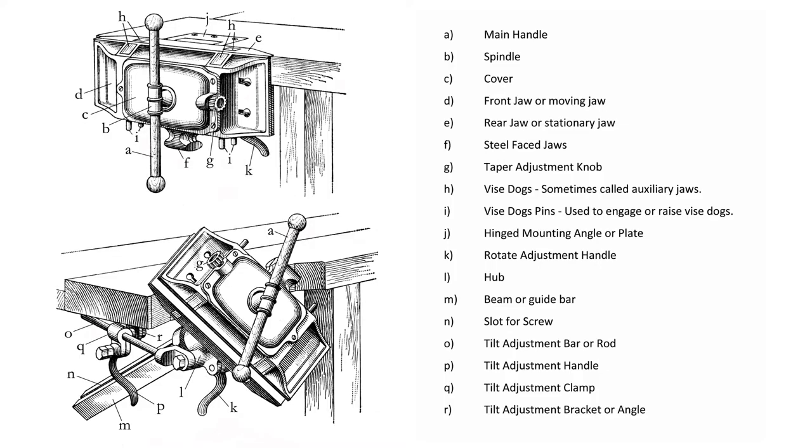The uniqueness of a pattern makers vice is in its versatility and ability to position virtually any workpiece regardless of its shape at an appropriate and comfortable position, so as to allow the pattern maker to perform any necessary work on the workpiece. Most pattern maker vices also incorporate a set of steel face jaws. While many believe these are to be used for metal work, that is not the case. A pattern makers vice is far less robust than a machinist vice and will not stand up to that kind of work. The steel face jaws are, in actuality, a small carver's vise to be used when the pattern maker is forming and fitting smaller workpieces.